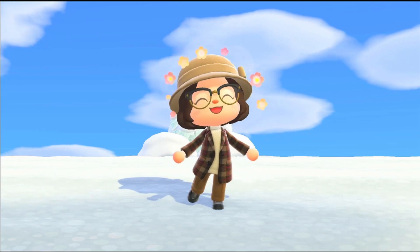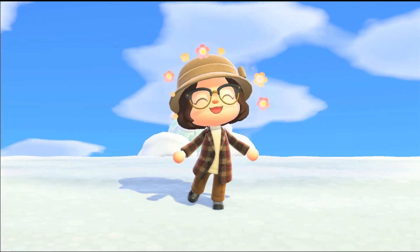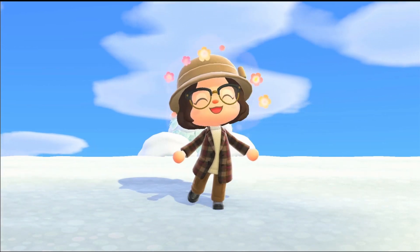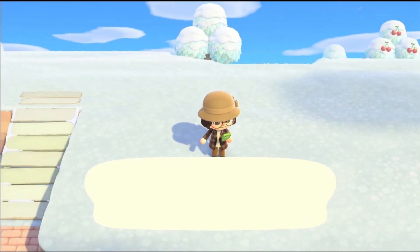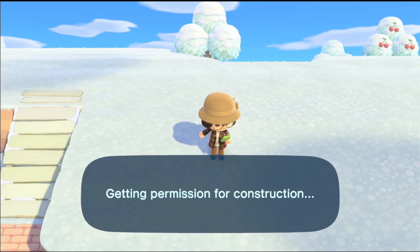Hey everyone, my name is Shannon Crossing and welcome back. It's day two of the 12 Days of Buildmas, and today I'm building a picnic for this island — hopefully you enjoy!